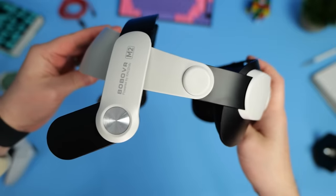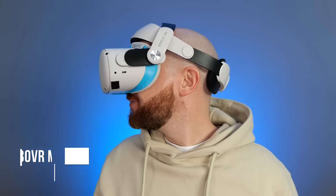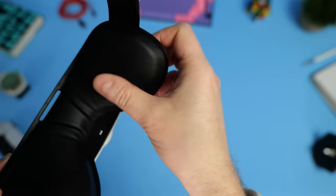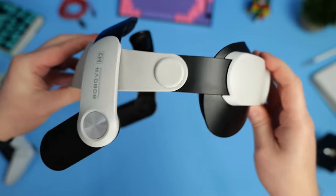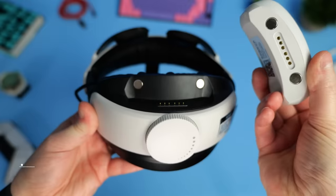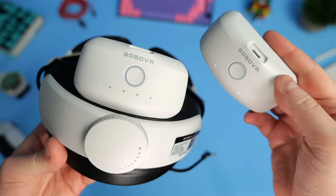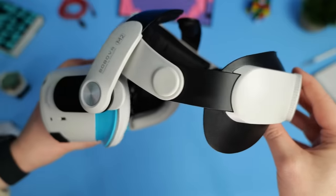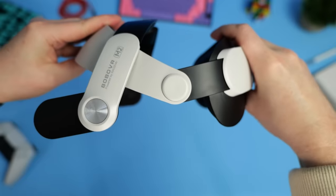That's when I found the Bobo VR M2 headstrap. If you've followed the channel, you've seen me wearing this in all my Quest 2 videos over the last four months — it's my go-to headstrap. It has super soft padding on the top which sits on your forehead, and padding at the back which cups the back of your head, making the Quest 2 more comfortable and secure. You can easily tighten and loosen the strap using the big dial at the back. Bobo VR also do an extended battery variant called the M2 Pro, with a hot-swappable battery pack held in place with magnets, adding roughly three additional hours of playtime. Personally, I prefer the original M2 as it's lighter and has more supportive padding at the back.